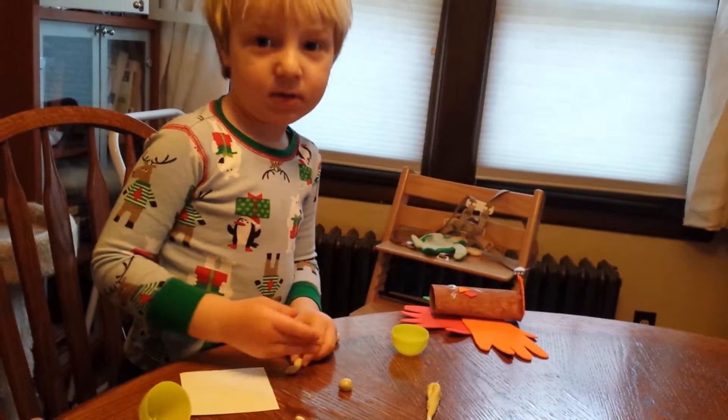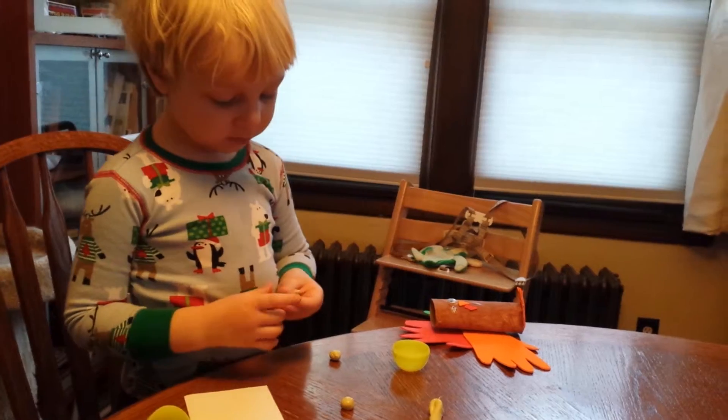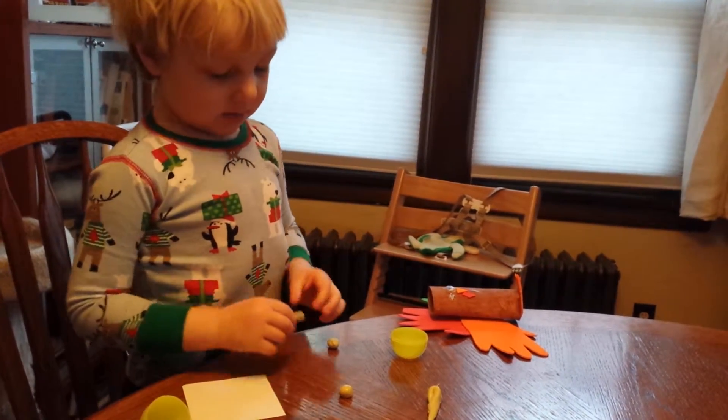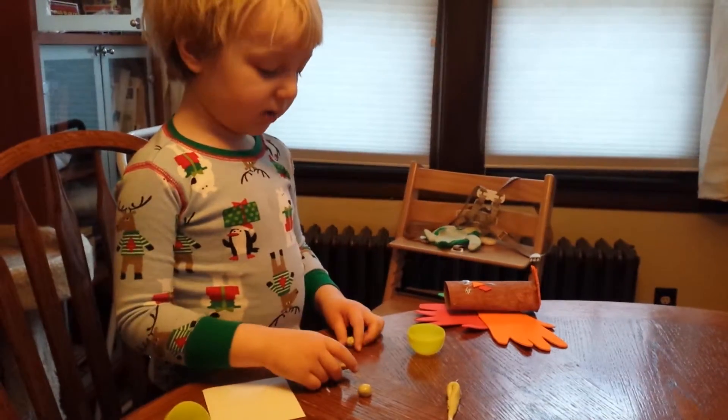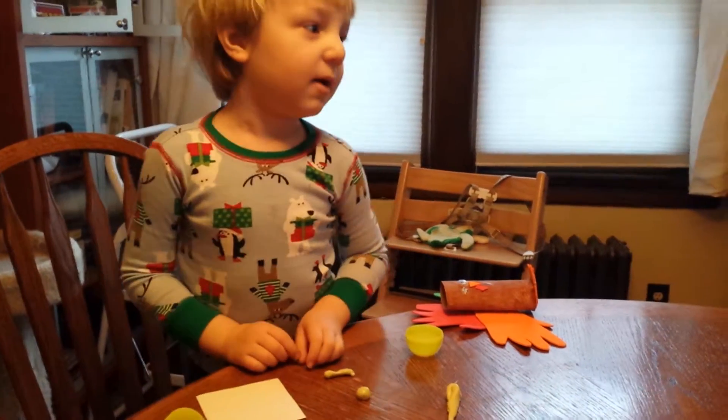Did the balls go together? This is for the babies. After the baby's old enough, once the baby's big enough to play with the ball.